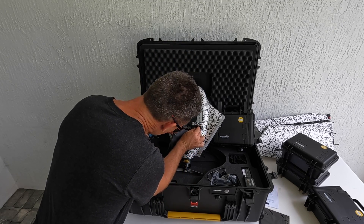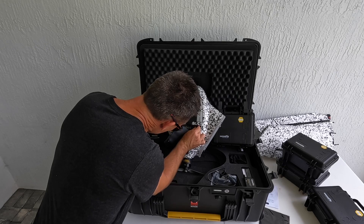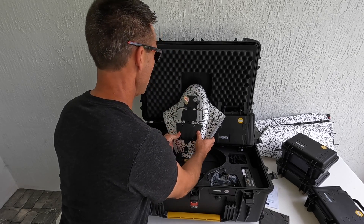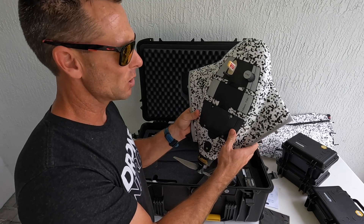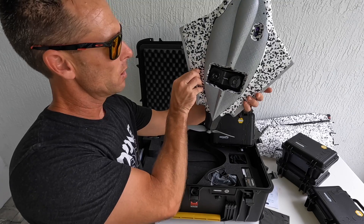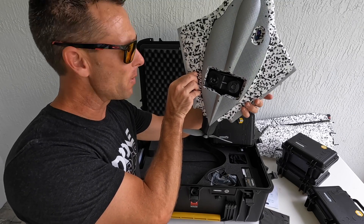It is a little tricky, but it's in — we pop it in and it snaps in place. It's a little tricky getting the cord in, but I was able to do it by myself. And we have the camera system on the bottom of the drone.